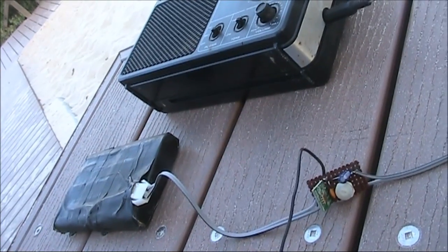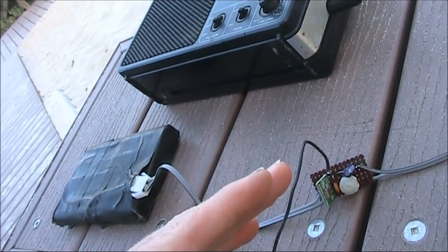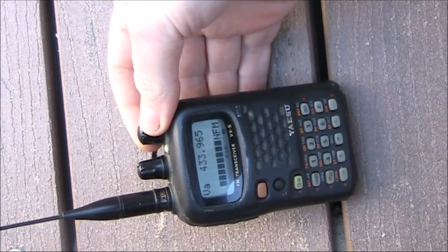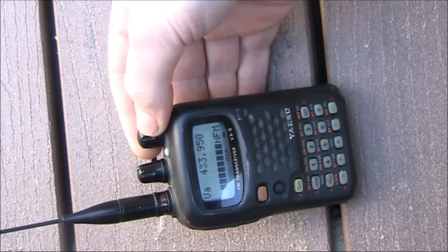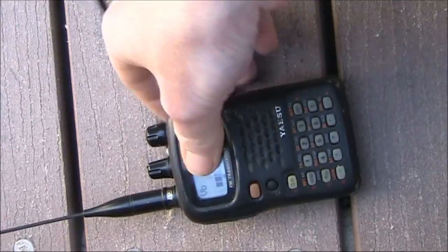Here's the set up I'm using: a transistor radio, 12 volt battery, and the transmitter with a small quarter wave antenna. I'm using a Yaesu VX5R as the receiver. A benefit of it is it has reception capabilities on both AM and FM.